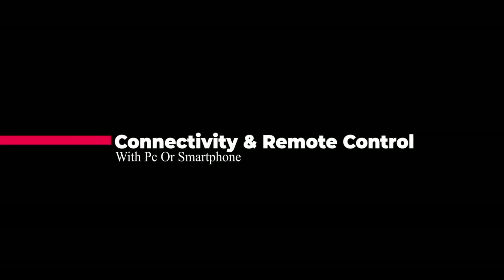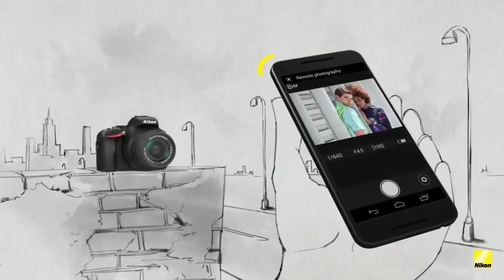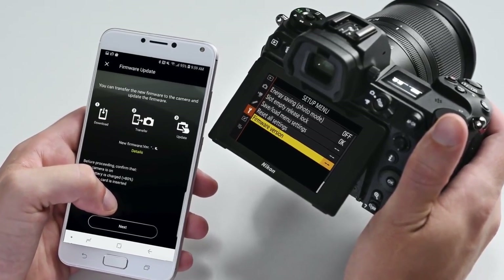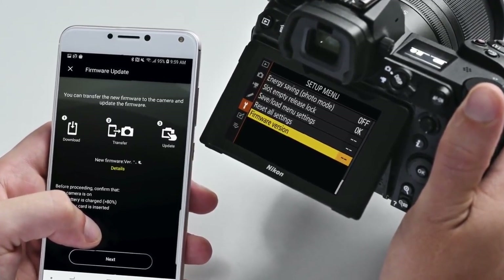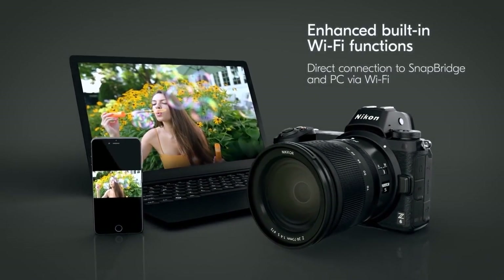In terms of connectivity, the Z6 II is compatible with Nikon Snapbridge via built-in Wi-Fi and Bluetooth. Users can move images and videos between the camera and a compatible smartphone, and Snapbridge also allows remote control of the camera. When you can't be behind the lens, pull out your compatible smartphone and use it to control the Z6 II — see what the camera sees, change settings like aperture, shutter speed, and white balance, then remotely fire the shutter or start and stop recording.